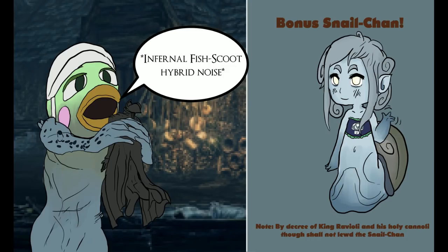Here's one from Brandon VH. Why is esoteric a kill word? Just trying to put them dictionary classes to work, that's all. Showing off. Brandon VH made infernal fish scoot hybrid — nice, I love it. And bonus Snail Chan. By decree of King Ravioli and his holy cannoli, thou shalt not lewd the Snail Chan. Thank you for covering the Robertsons — the Snobbertsons. I appreciate that.